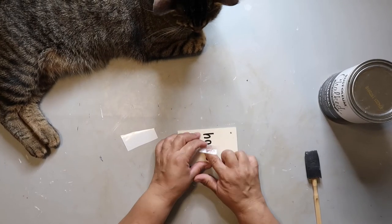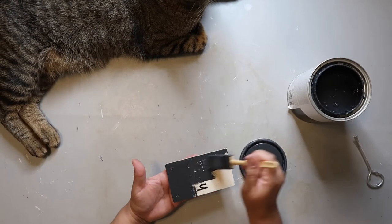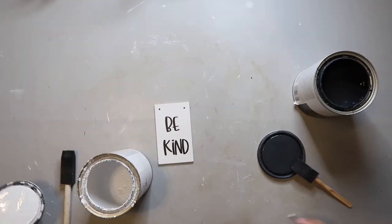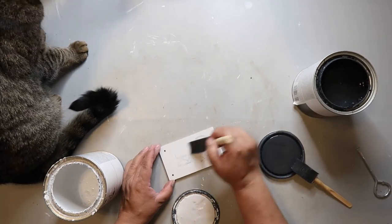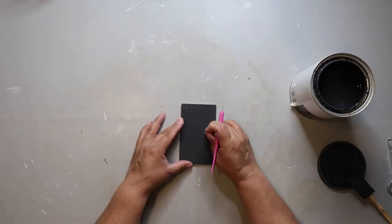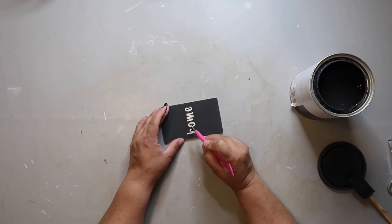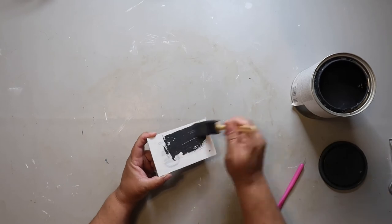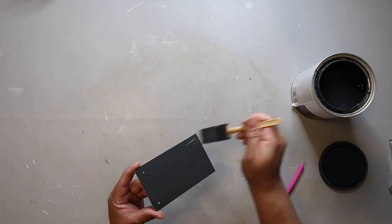I'm putting 'Home' on the other side because, again, I like my signs to be double-sided if possible. Still using that Rust-Oleum Chalked Ultra Matte Paint in the color Charcoal, covering one side. Now I'm using the Linen White to go over the letters — this is to help prevent it from bleeding so much when I paint over it with the Charcoal. Now I'm weeding out the side that says 'Home,' and I had just left the natural wood underneath there. I'm painting this side with the Charcoal color, trying to give it good coats without going too crazy with it.